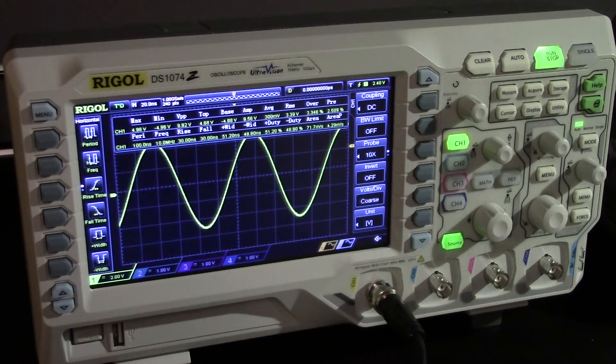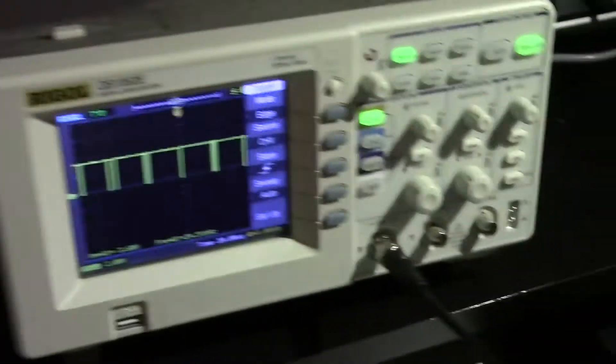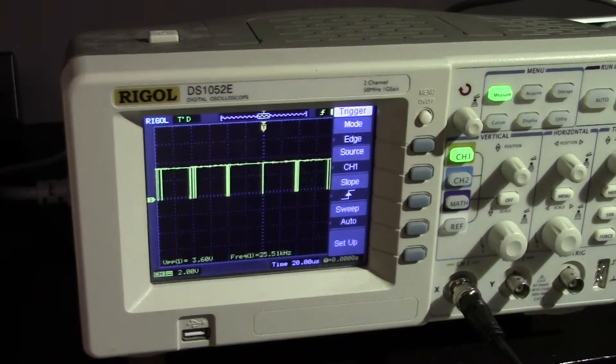Just looking at the waveform update rate on the new DS1000Z series — we've got a 10 MHz signal coming in to channel 1 on the scope, with the trigger output going to a DS1052E. It's triggering at 25 kHz, so that's 25,000 waveforms per second.